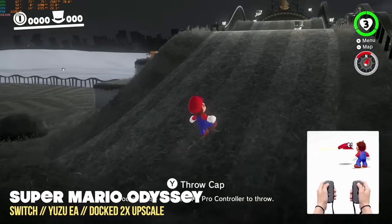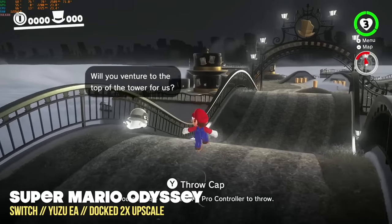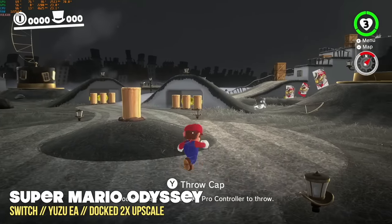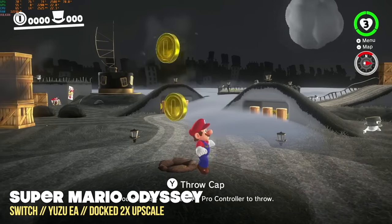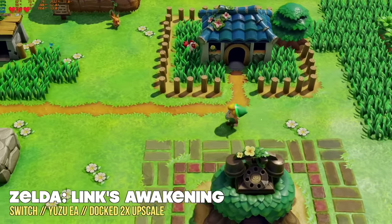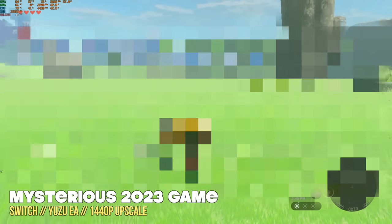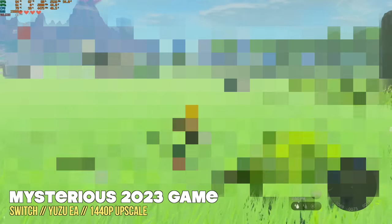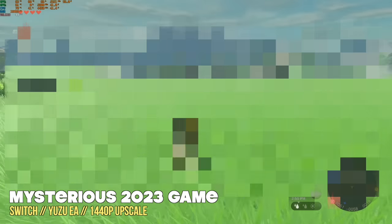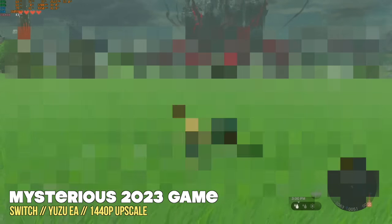Moving over to Nintendo Switch emulation, starting with Super Mario Odyssey — one of the harder games to emulate — I ran it at a 2x upscale in docked mode, essentially 1440p or 4K depending on the game, and it runs at 60 fps with no hiccups. Legend of Zelda: Link's Awakening had hiccups during shader compilation, but ran smoothly after that. Another demanding Switch game at a 1440p upscale using a graphics mod averaged about 35 fps — still very playable. Anything over 30 fps I consider a lot of fun.